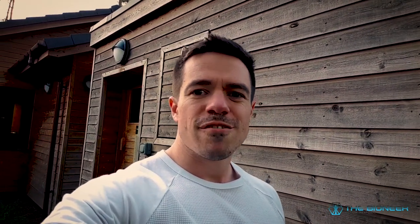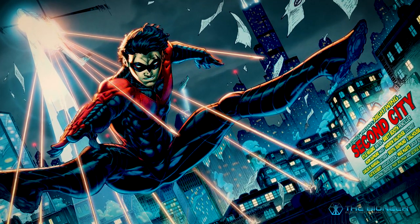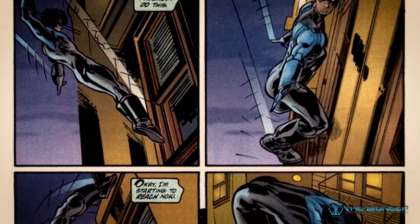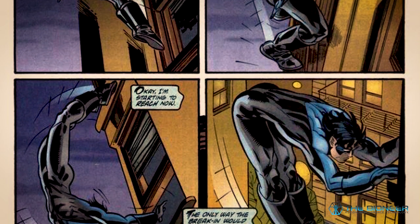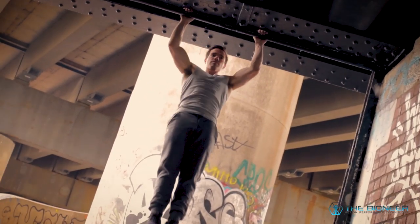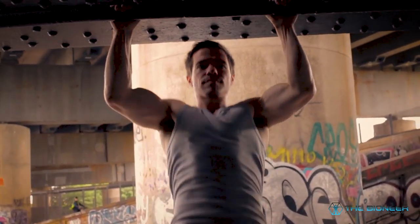Another option for getting some of these calisthenics moves is supra-maximal training — basically finding a way to perform a move you can't normally do by cheating in some way with an assist. For instance, you might place your feet lightly on a chair when performing the planche, or use a little momentum to swing yourself up into the planche position on parallel bars and then lower yourself again. These exercises are incredibly technical and very hard on the central nervous system, so treat them like compound lifts — put them at the start of the session and follow them up with easier exercises, such as the easier progressions.